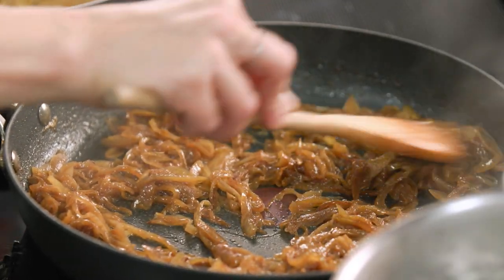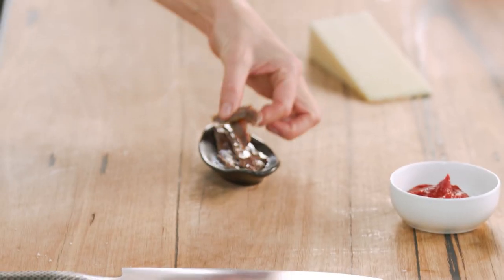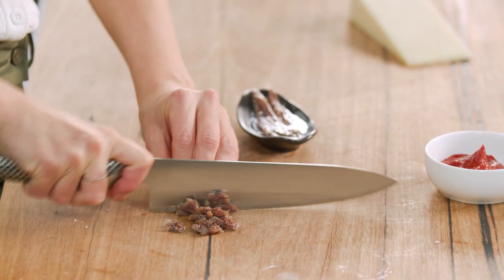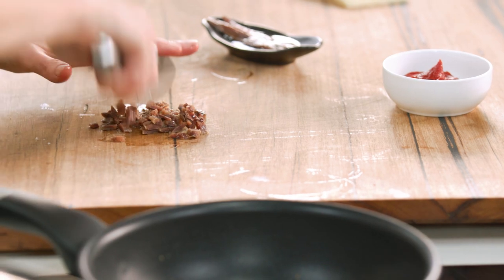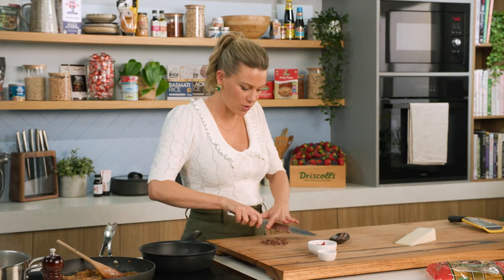Look at these onions — see how they've caramelised and broken down significantly. They smell fantastic. Now we're going to build on this flavour with some anchovies. You can add quite a lot or just three or four — I'm going to add four and chop them up. Use really good quality anchovies for this, you'll taste the difference. I'm chopping them because I want them to break down into the onions so they'll melt away and you won't really see them at all.